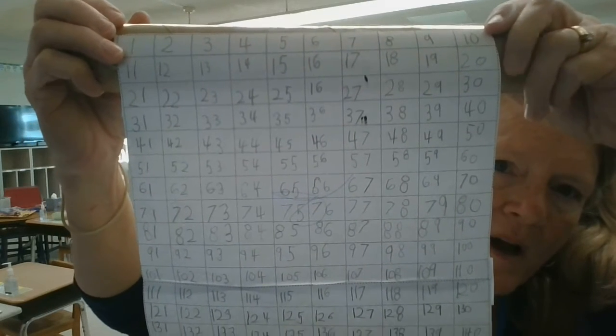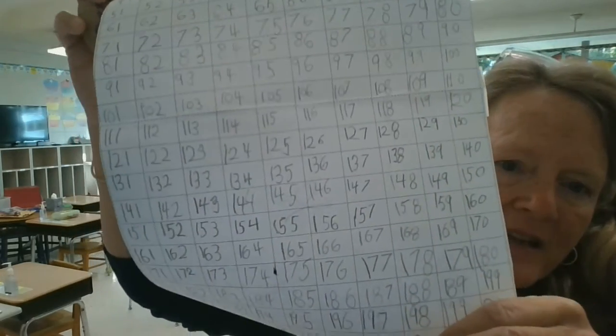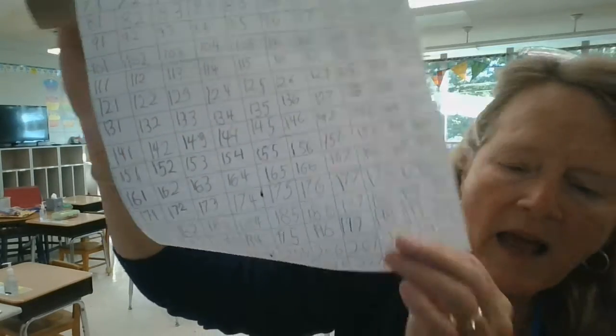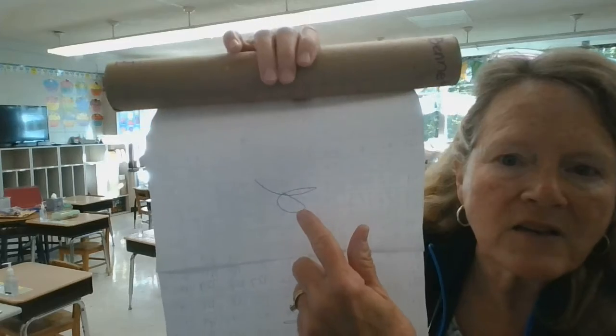We actually use a paper towel scroll and it's counting by ones. You can see 1 through 10 and then 11 through 20, all the way up. He's already gotten two pages done, so he's at 230. Every time a child finishes a page, please check it carefully. Look for backwards numbers — challenge them to find their own backwards numbers. And then I initial them on the back so that I know I've checked each one.